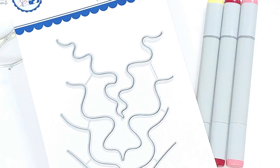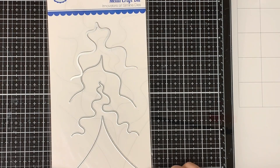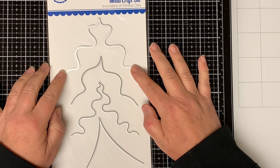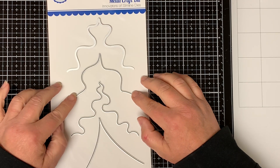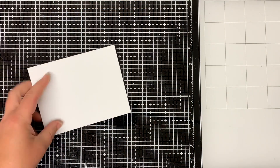Hello everyone and welcome, this is Dawn. I'm back with another video for you. Today I'll be using the Whimsy Stamps Revealer 2 die set. This die set comes with four dies. They're pretty cool — you can do a lot of things with them — and today I'm going to be making an ice cream cone with one of the dies. So let's get started.